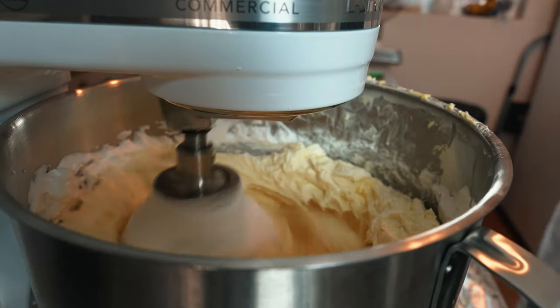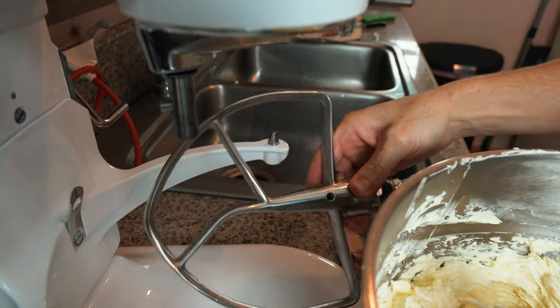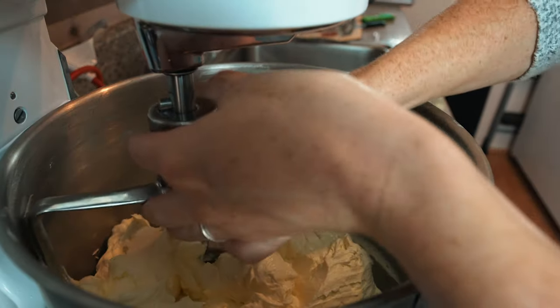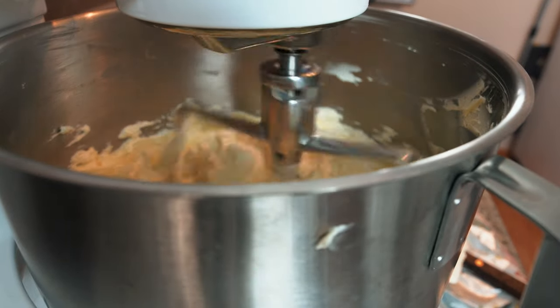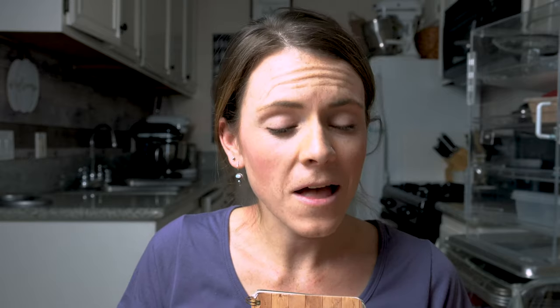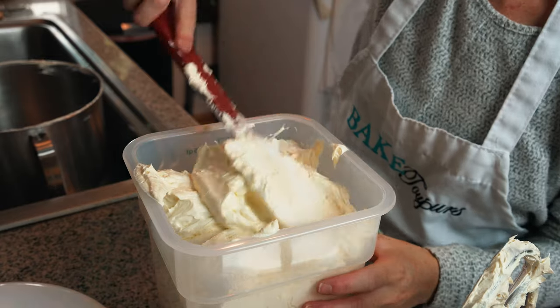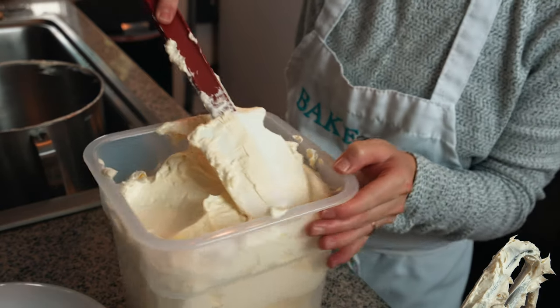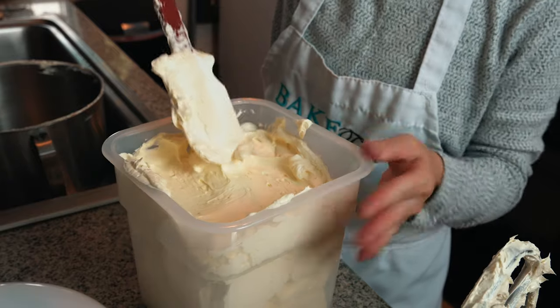Once you put in all your butter, you can switch to a paddle attachment and whip that up on low speed, incorporating all your butter really well into your meringue. And voila, you've got this beautiful, silky, light buttercream that is way less sweet than your typical American buttercream.